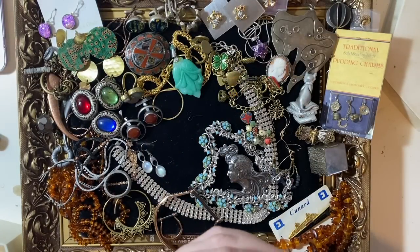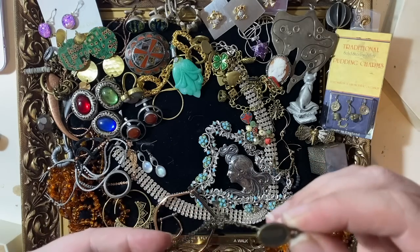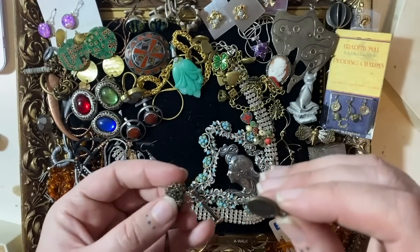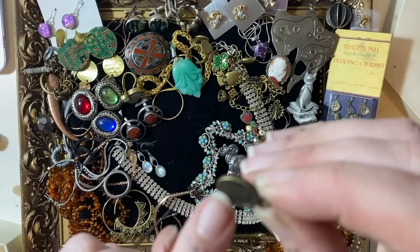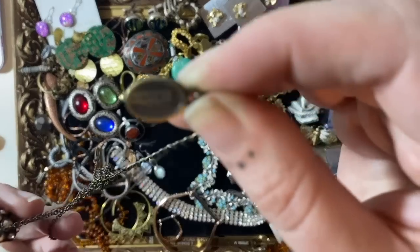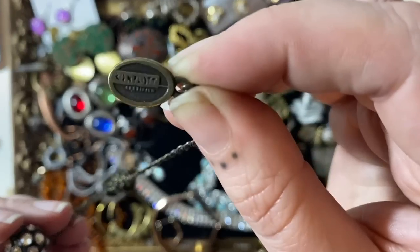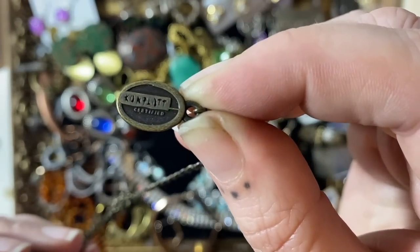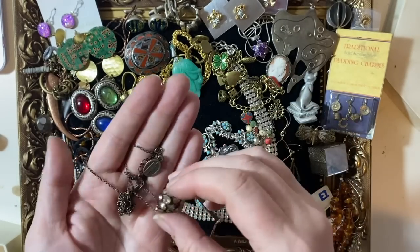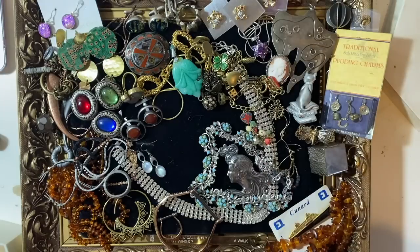This is another name I've come across a couple of times — it's spelled C-U-N-P-L-A-T-T, Cunplatt — I think it's Danish but I'm not sure. Just one to look out for: it's a half decent brand. You'll get about twelve to fifteen pounds for a necklace like that — it's costume jewellery but there are collectors out there for it.